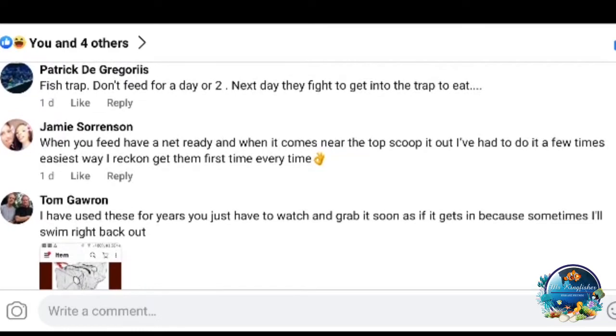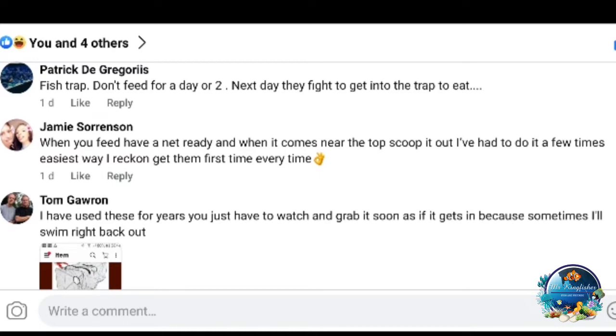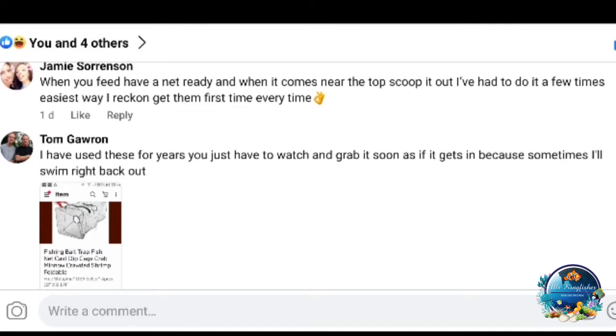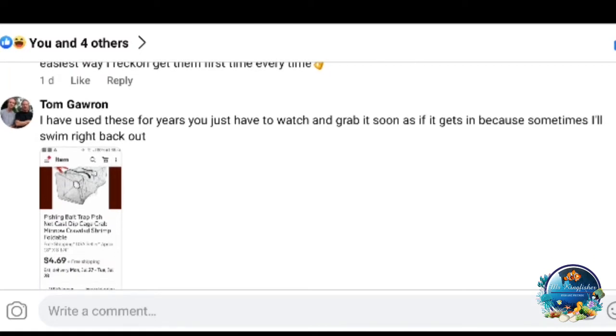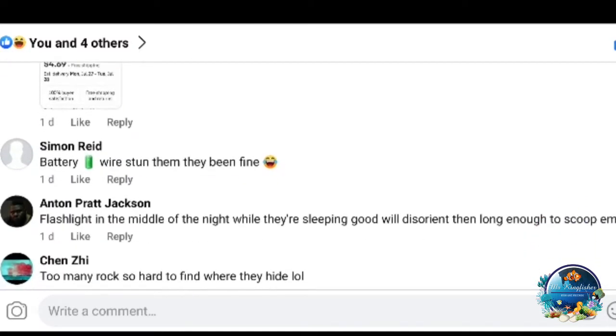I like what Jamie Sorenson mentioned: when you feed, have a net ready. When the fish comes to the top, scoop it out — easiest way to catch them first time every time. I've never tried this before but it makes sense — when you feed, they come to the top and that's where you scoop the one you want. Feed very little so if the first attempt fails, you can feed again and it will come up again. Be warned though — sometimes the fish will swim right back out of the net, which is why traps aren't always easy.